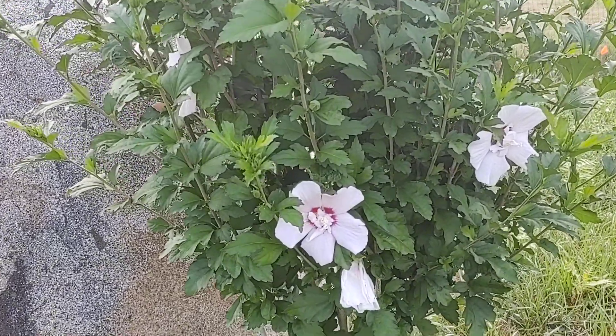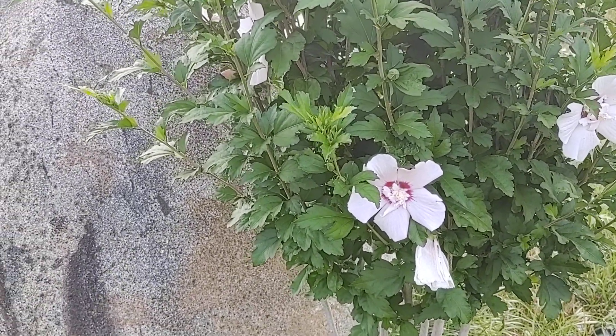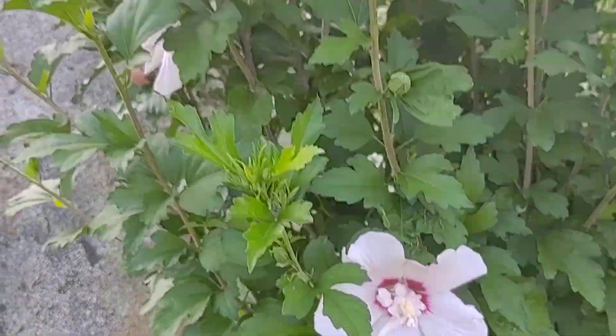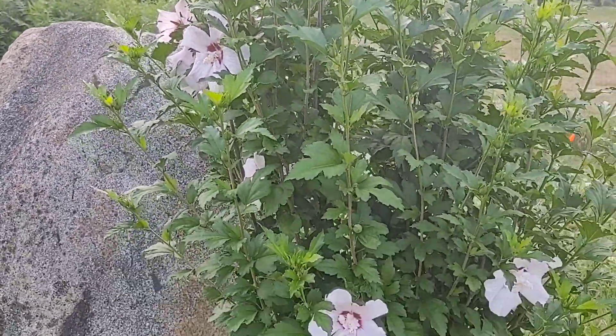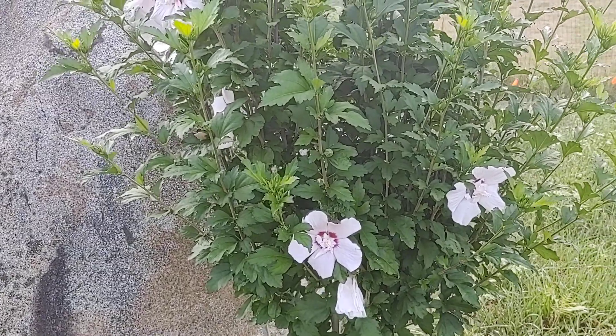These are so easy. You just take a stick and stick it in water. And look, more blooms coming on. I don't know if you can see that but I think it's beautiful. I'm going to plant more of these in my yard just for beauty — I just love these.